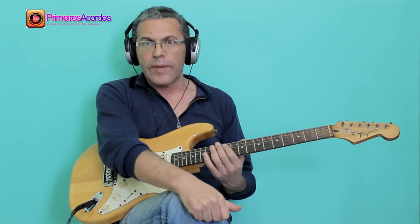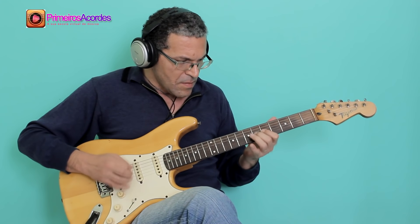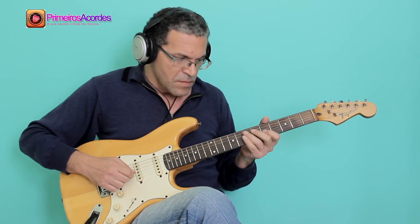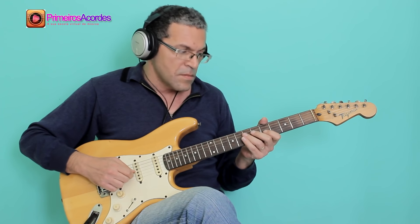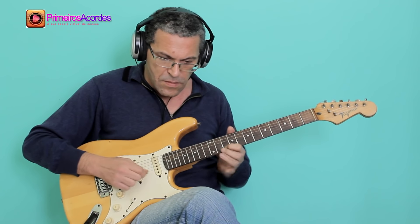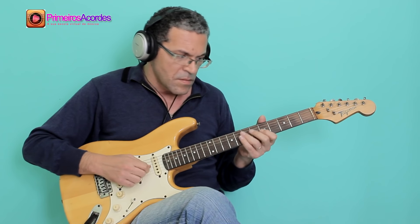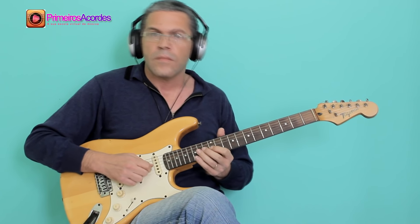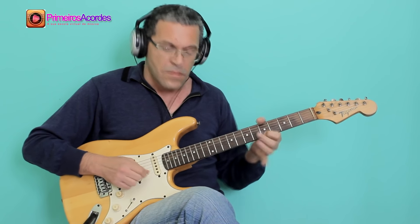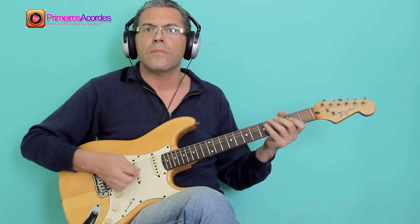Now it's time to play with the band. Let's see how it sounds playing with the band using the full blues progression with A7.